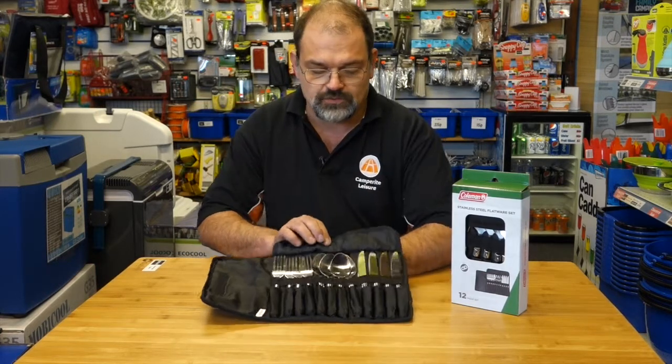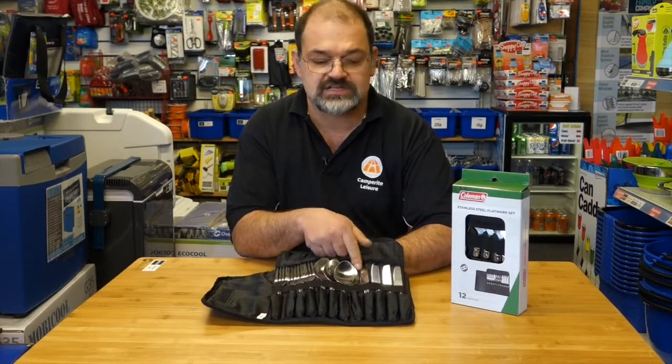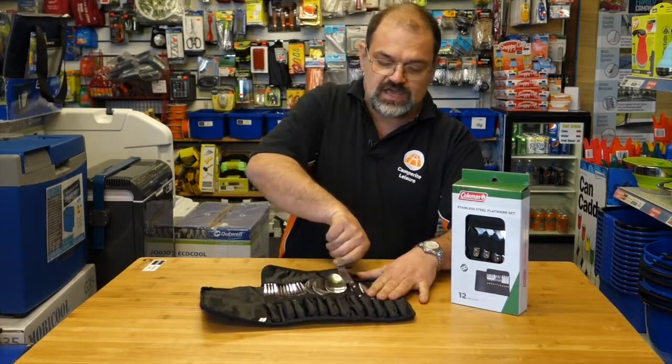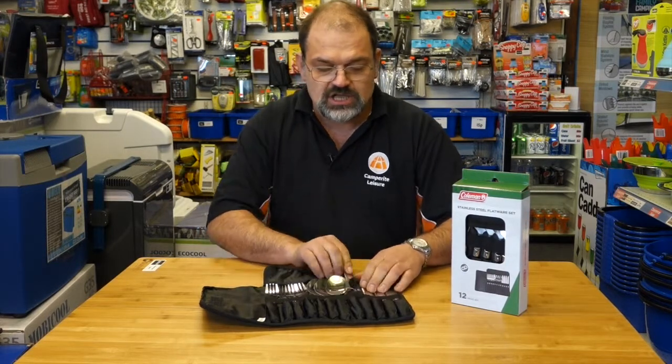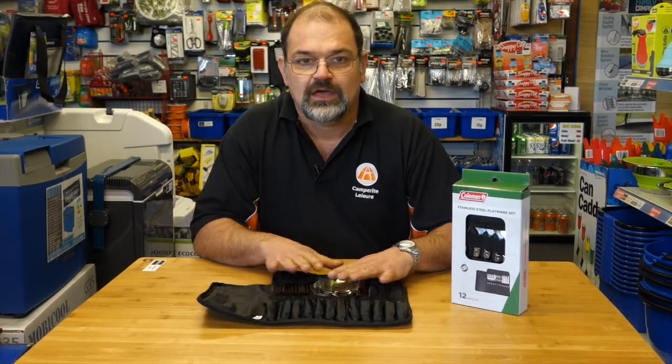...four forks, four spoons, and four knives, all with a serrated edge. They have a nice riveted handle on there as well, so it's a nice little touch. And obviously when you've been away camping and you've done the washing up,